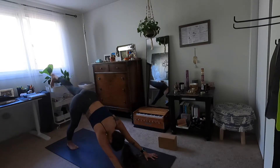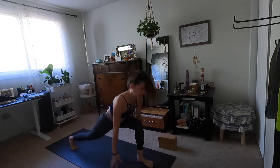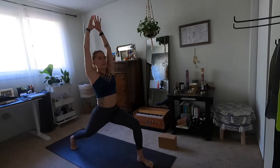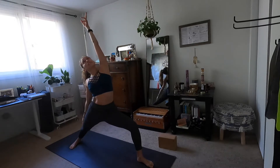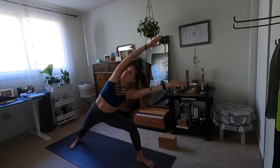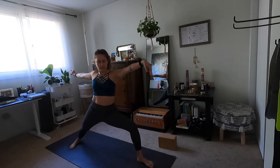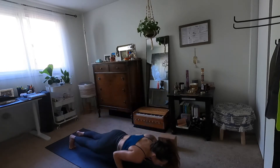Inhale three-leg dog — lift your left heel. Exhale low lunge. Inhale high crescent. Exhale warrior two. Inhale reverse. Exhale side angle. Inhale warrior two. Exhale high to low plank. We'll meet in downward facing dog.